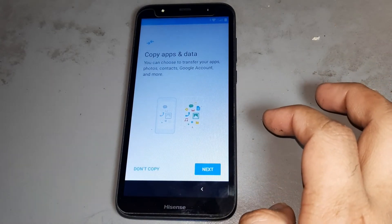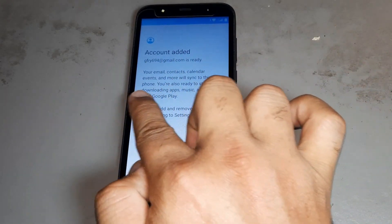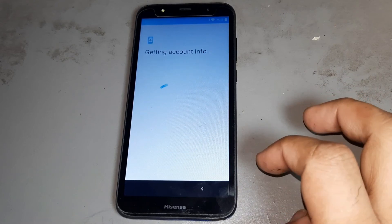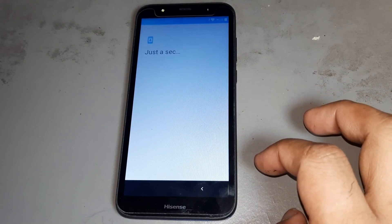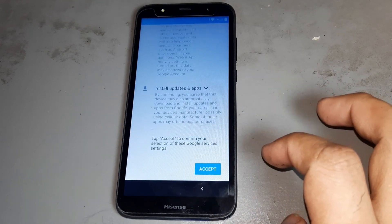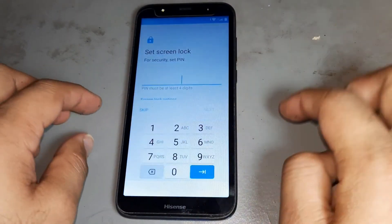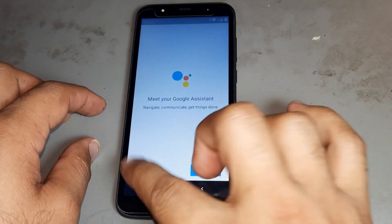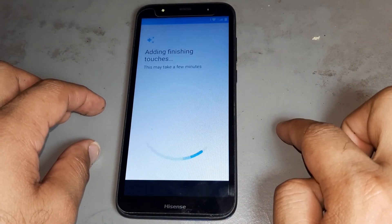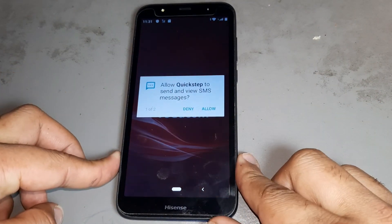Next, next, next. You see, after then press — don't put any locks. Next, next. Now you see your phone is 100% done.